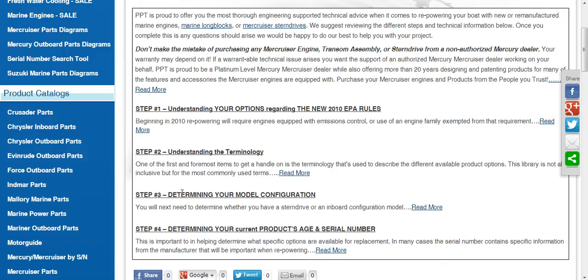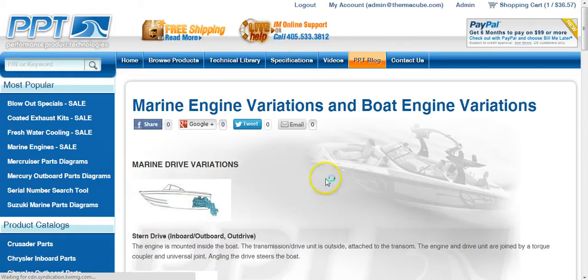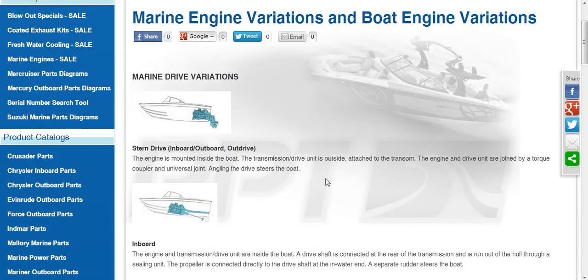Step three is determining your model configuration. This is where you can find support information that helps identify the difference between an inboard versus an inboard-outboard versus stern drive, inboard versus v-drive, and all of those different variations.